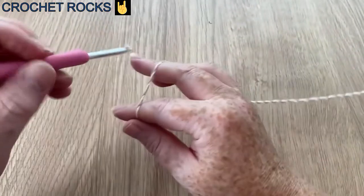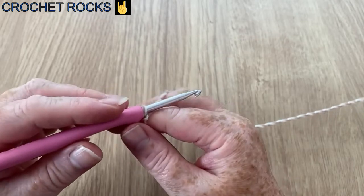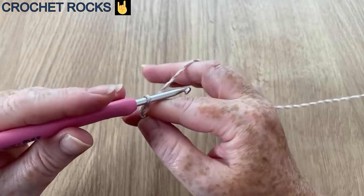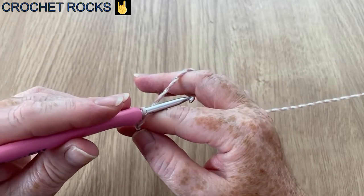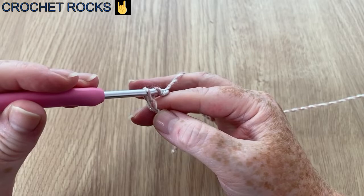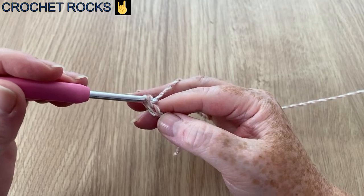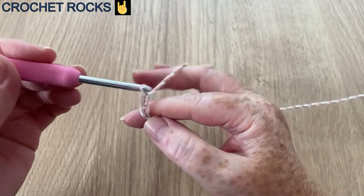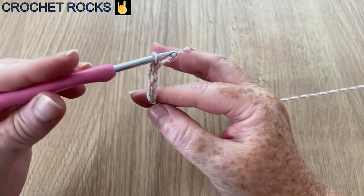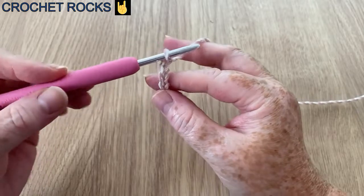Or you could do some tassels — it's completely up to you. I'm going to start by making a slip knot, then we're going to make 32 chain. Yarn over and pull through the loop on your hook — we don't want them tight. If you have a tendency to chain tightly, use a slightly bigger hook. I'm going to pause while I make my 32 chains.